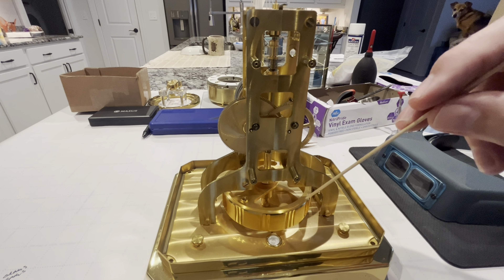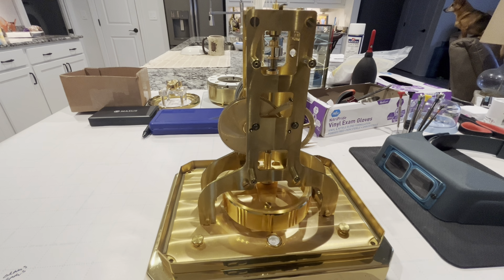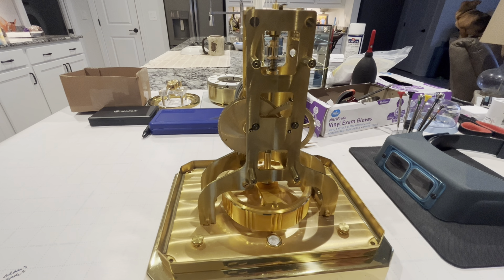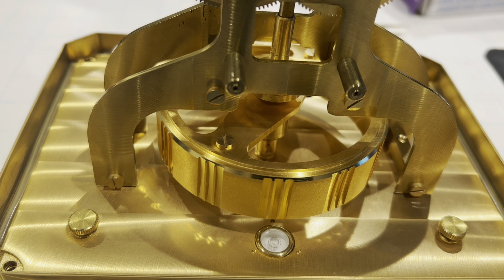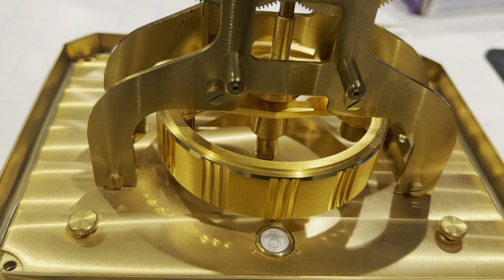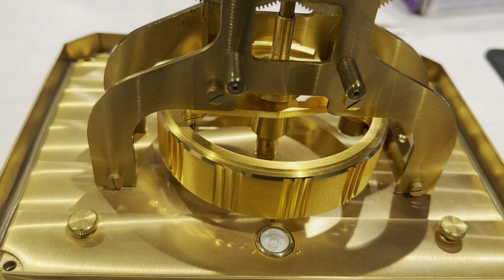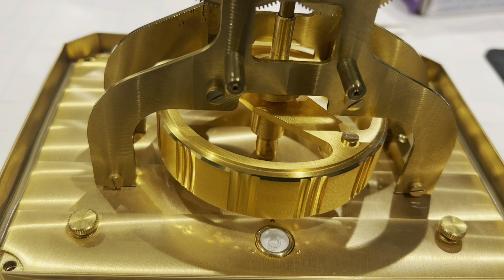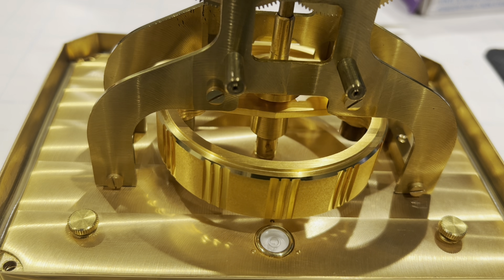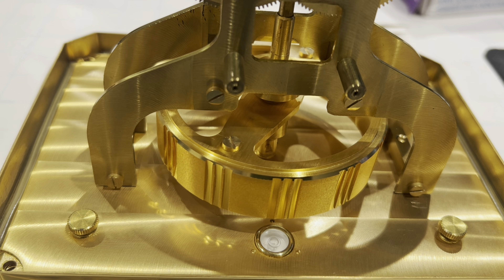Once this balance stops moving, I'll go ahead and poise the impulse roller over here and make sure it's facing straight. It could take until tomorrow morning — it usually takes a long time for these to stop moving. The pendulum has been rotating for one hour. When I timed it at the 30-minute mark, it had 400 degrees of rotation, and now it has 330 degrees. One other thing I did while I had everything apart was the lacquer on top of the balance was beginning to come off, so I took the lacquer down and resprayed before assembly. Right now it looks like a brand new clock.